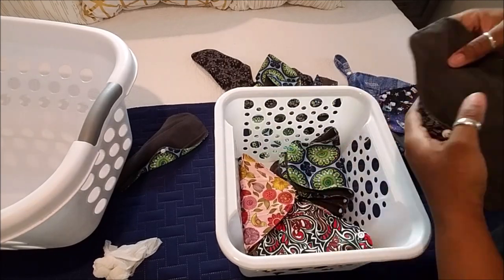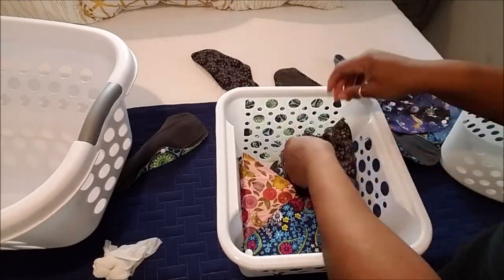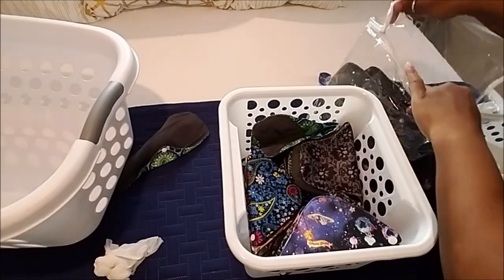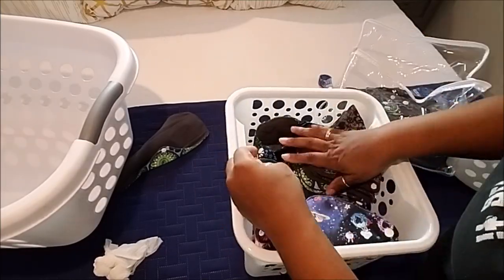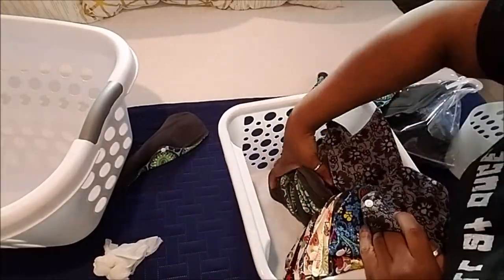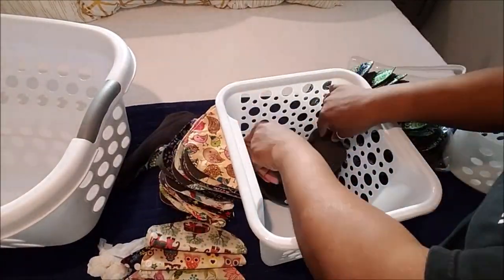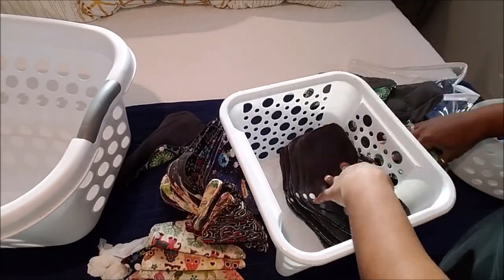I did my research and talked about these in several videos. We wash them regularly just like regular clothes — if we use fabric softener we have to strip them so they continue to absorb as well as they do. These things are amazing and they absorb so much. My daughter and I both love them.